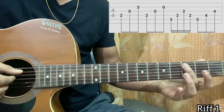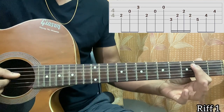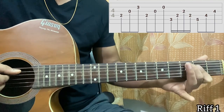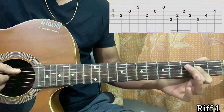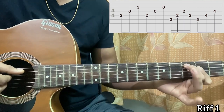Then you put your middle finger on the third fret of the A string and your index finger barring the second fret of the D and G strings. You can also do it another way, but I prefer barring with the index across those two frets of D and G. You play A, D, G, D. Have a look at the tab carefully.